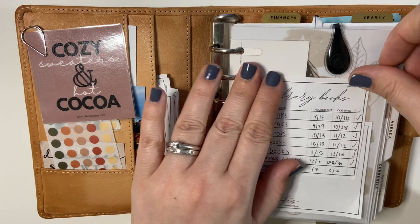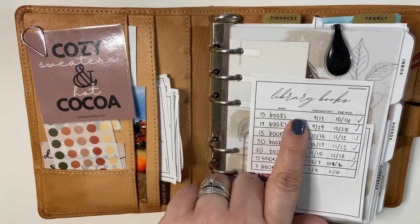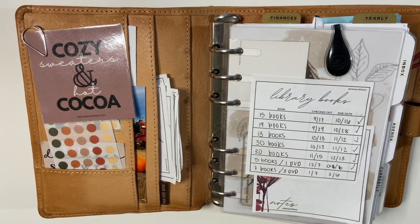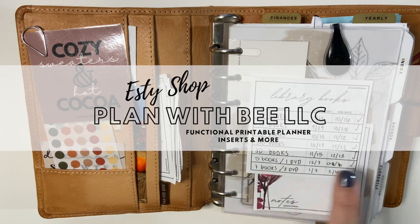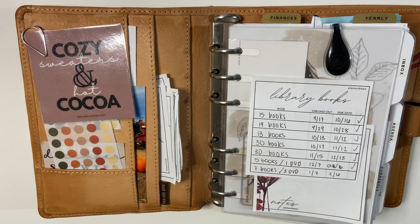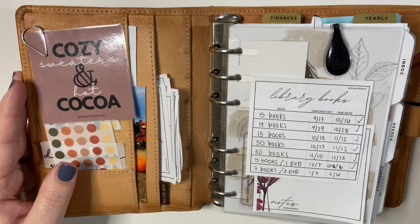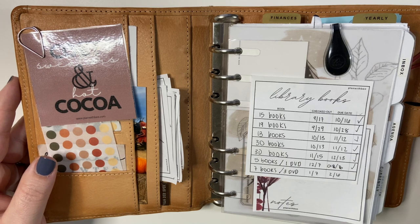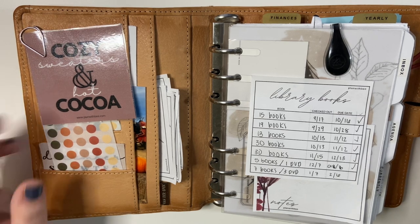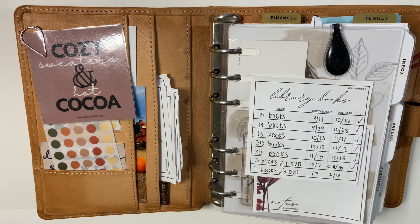This one here is actually one of my favorites. My daughter and I go to the library so much that I use these library books sticky notes to keep track of how many books we have checked out and when I have to bring them back. This is just one of the many available in my Etsy shop if you're interested. Whether you're creating your own printable sticky notes, purchasing them from Etsy shops or other websites, or finding free ones on blogs or Pinterest, knowing how to print them can be a little bit tricky. I'm here to show you the easy way.